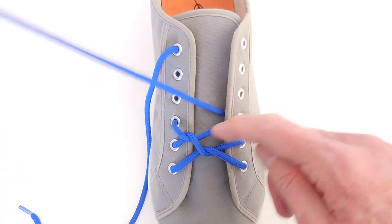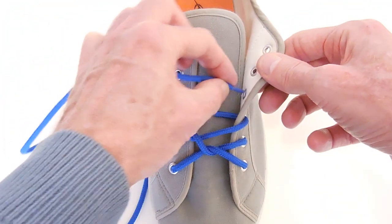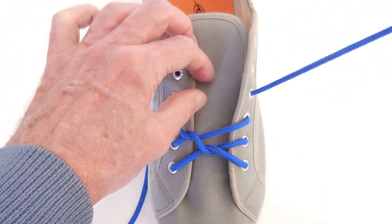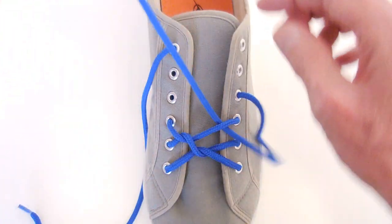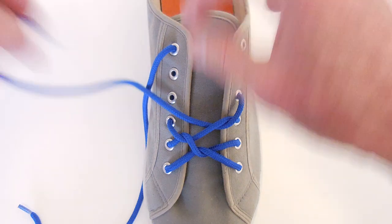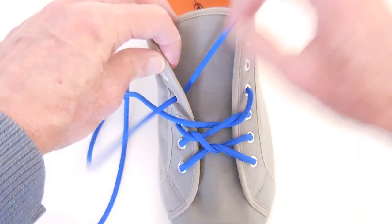Now we're starting to form the pattern. Straight up the right-hand side and out. Under the right-hand side. Straight across and in.